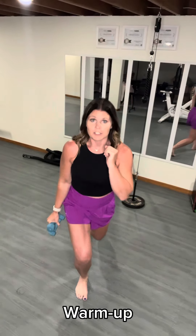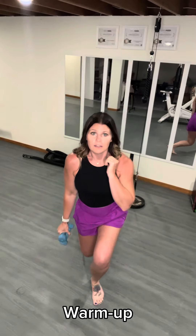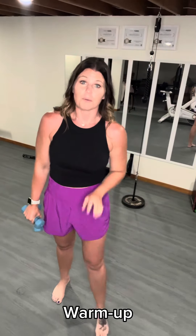Then you're going to take the weight up over your head like this for overhead press for 30 seconds. After you're done with that, you'll finish off with just doing reverse alternating lunges for 30 seconds. Repeat that twice.